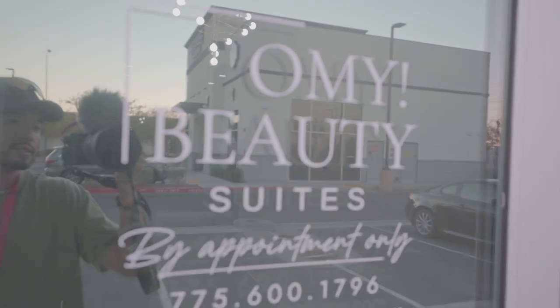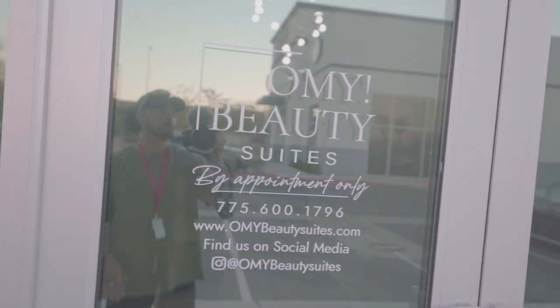What is up guys? Martin here with Oh My Beauty Suites, and today we're going to discuss how to properly arm and disarm our ADT system. So let's go ahead and get at it.